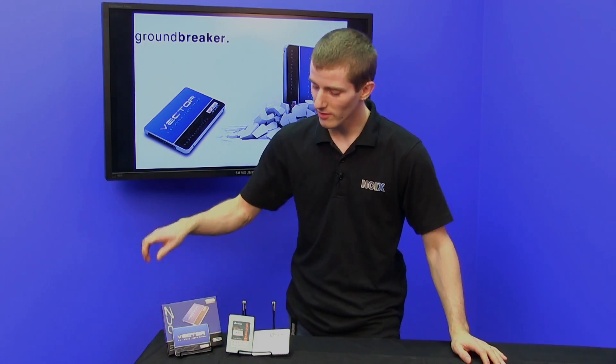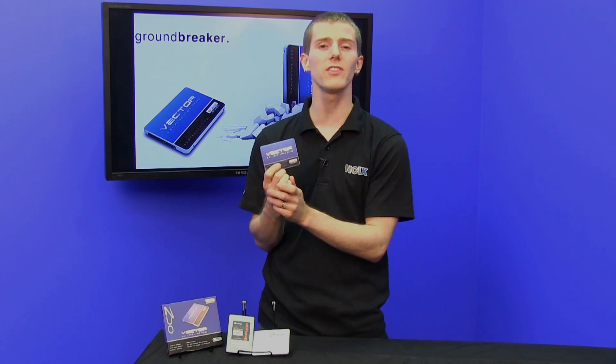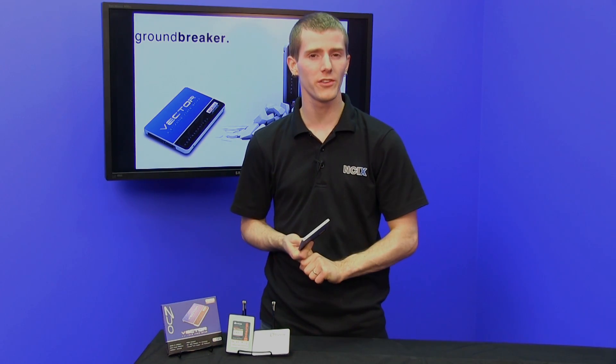Welcome to NCIX Tech Tips, I'm your host Linus, and today we're going to be talking about the OCZ Vector. OCZ has a new CEO, a new direction as a company, and a new overall design philosophy.